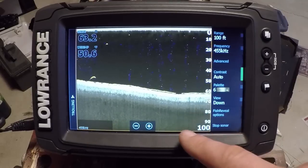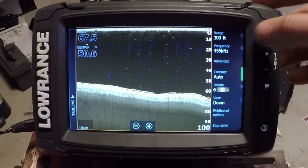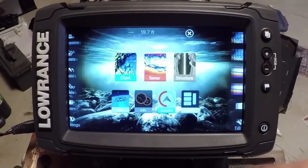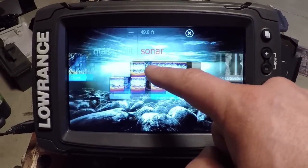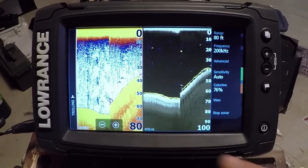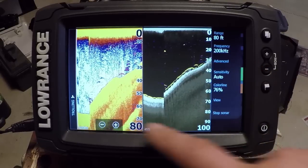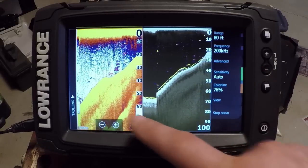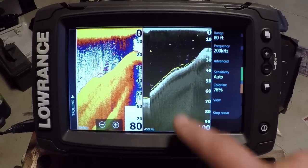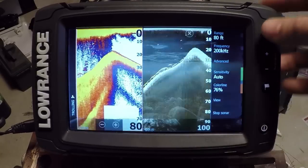So what it is: we're on our downscan page, and we have all of our sonar returns on this page as well. I've done another video covering it in greater detail, so I definitely suggest you check that out. What we can see now is our fish arches on our downscan screen. This is our traditional sonar, our chirp sonar, and we have fish arches on our downscan screen, so we can see high detail structure and mark fish at the same time.